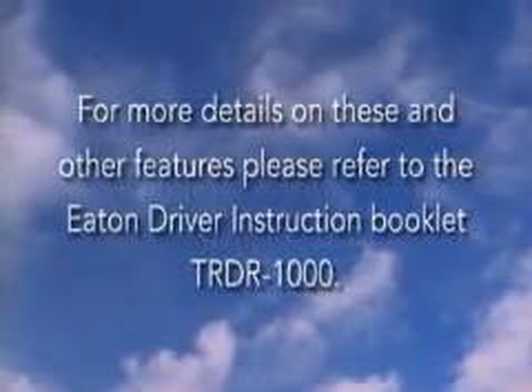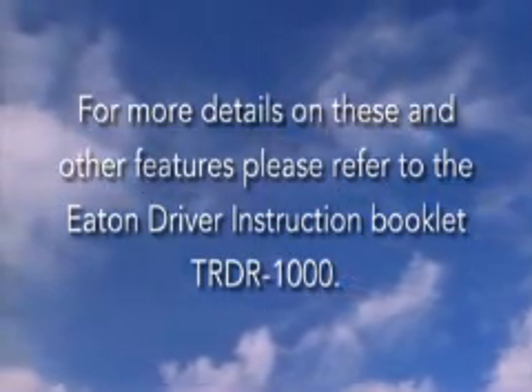For more details on these and other features, please refer to the Eaton Driver Instructions Manual.